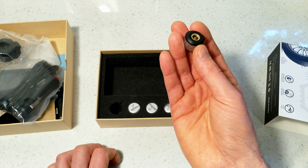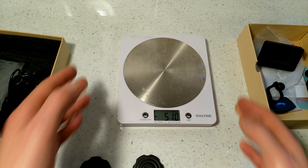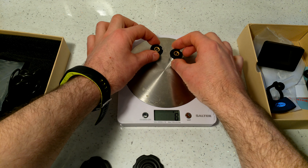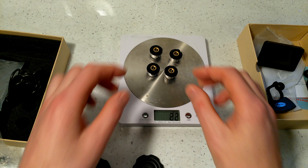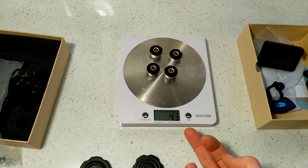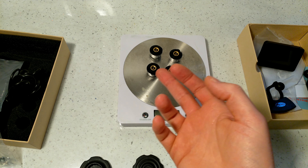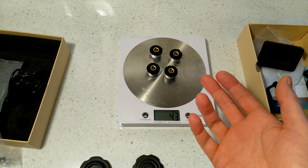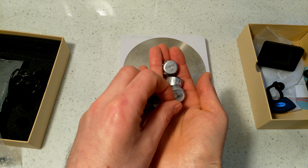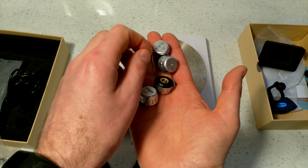Regarding the weight of the sensors — putting all four on the scale, the combined weight is roughly 42 to 43 grams, so each sensor is about 10.5 grams each.